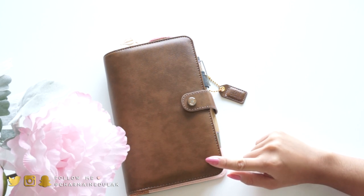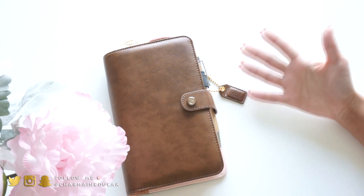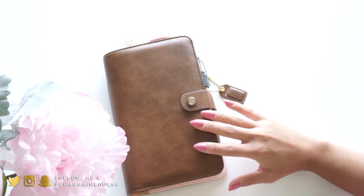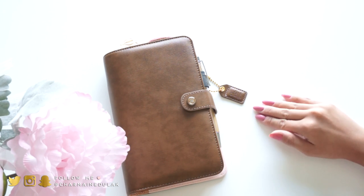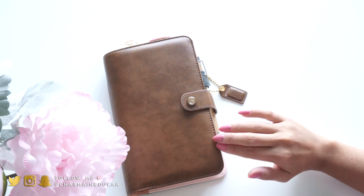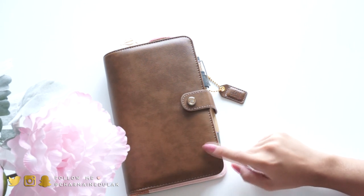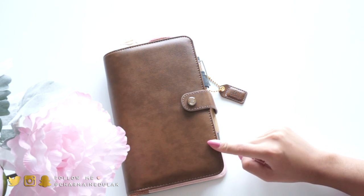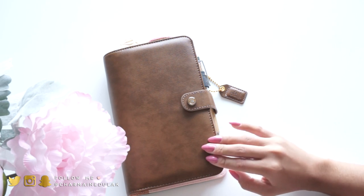Alright, so this is my personal planner - a lot of you have been asking to see how I have it set up. I use my Happy Planner for everything - that is like my life. This personal planner I have for brain dumping. Everything that's in my head goes in here, and then the finalized things go into my Happy Planner. I have a bit more fun with this one. I write everything - my wish list, my goals, and my daily to-do list.